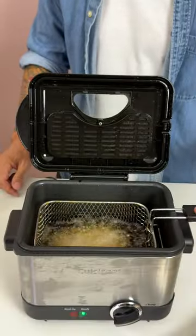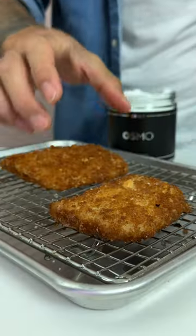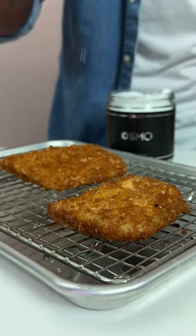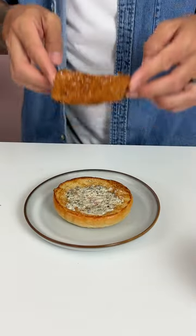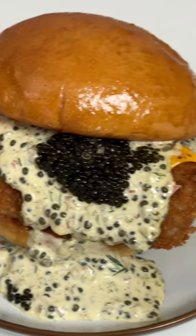And then fry until golden brown and crispy. Once it's done, immediately hit with some flaky salt. And enjoy! This was absolutely delicious!